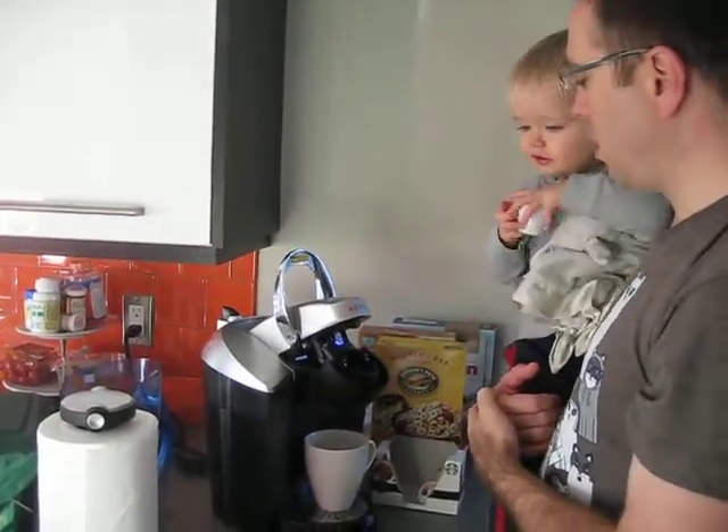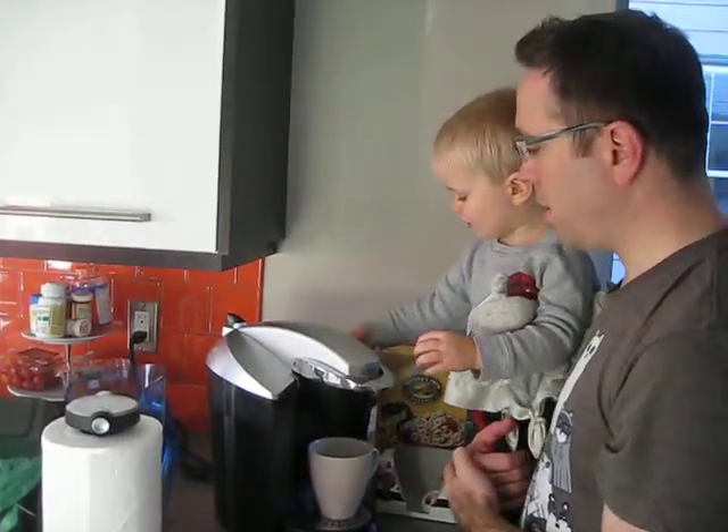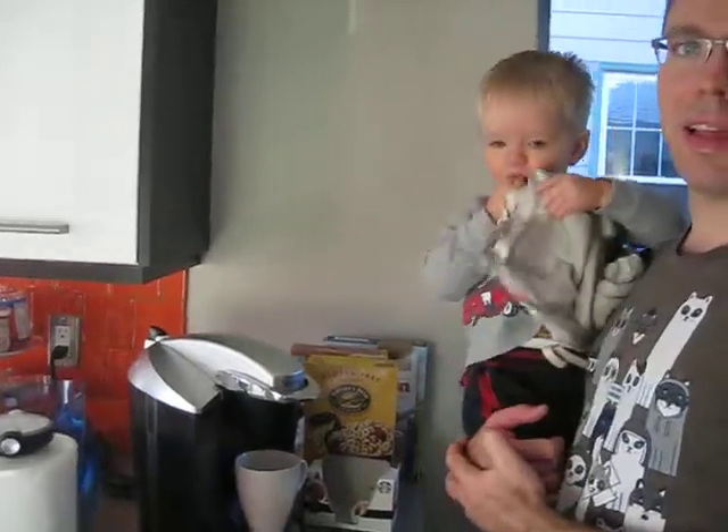Minnie's. Yeah, Minnie's is healthy. Alright, let's put it in. Close it all the way. And hit the button. Nice. Look at that kid. Did it!